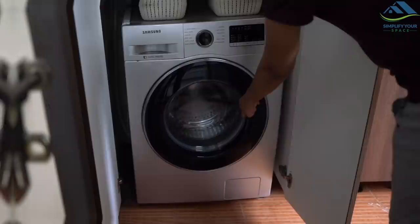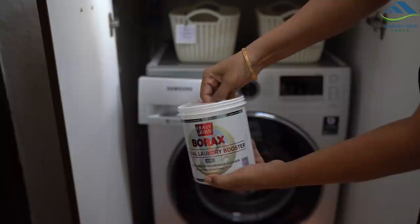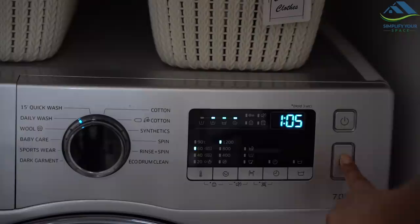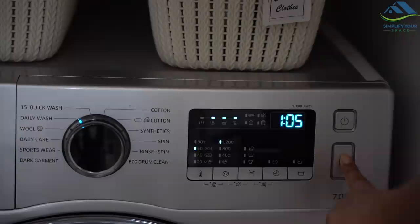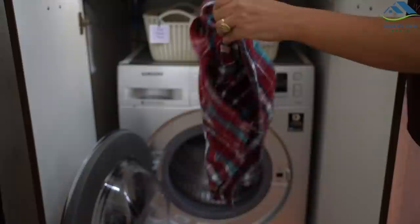Once a week or every 10 days, I clean them in the washing machine. Add a spoon of borax with detergent to get super clean cloths. Kitchen cloths and towels should be cleaned on a hot water setting, preferably 60 degrees or above, to kill all the germs. To make them smell good, you can add a few drops of essential oil in the rinse cycle. You can air dry them normally or use a dryer in rainy seasons.